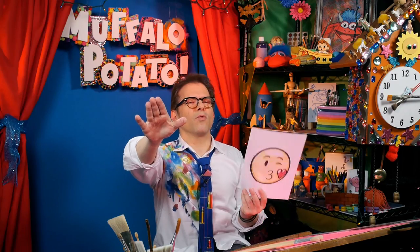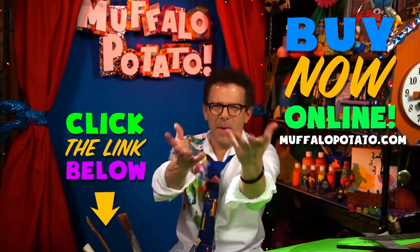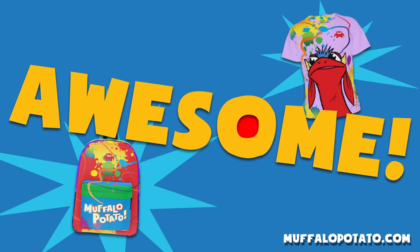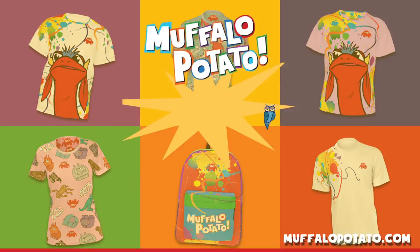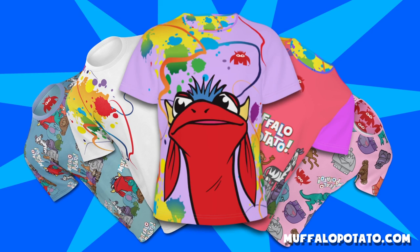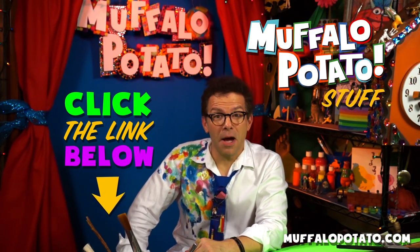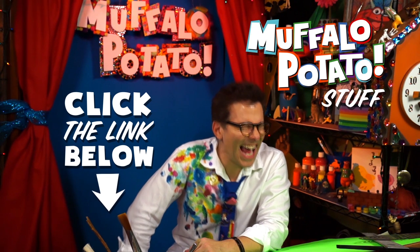Bye-bye! Mwah. The Muffalo Potato store is now open for business — come on in. Backpacks, t-shirts — that spells awesome in my book. Perfect for holiday gifts, perfect for any time of year. Now you can dress just like your favorite drawing show. There's a good chance you're going to look cooler than me. We've got Muffalo Potato stuff — it's exciting, and you can buy it.